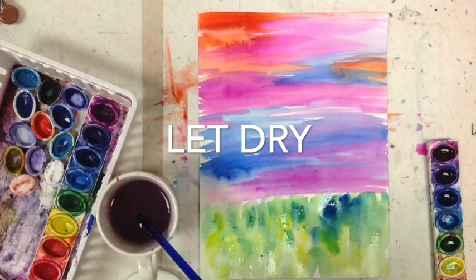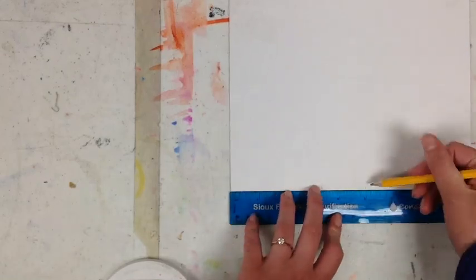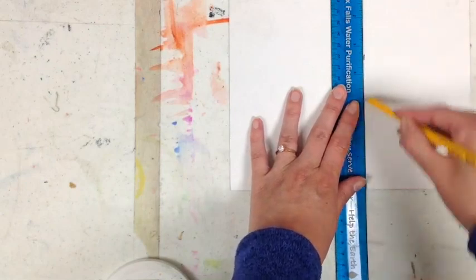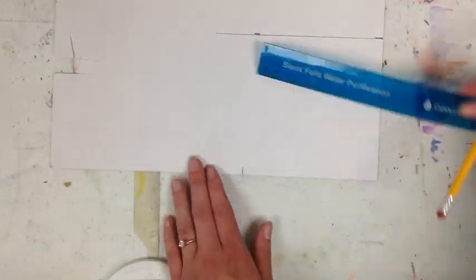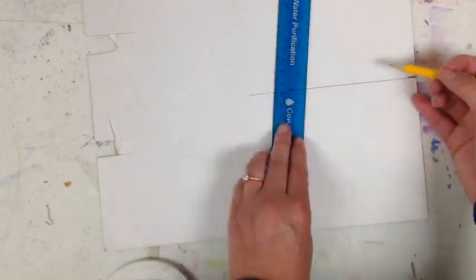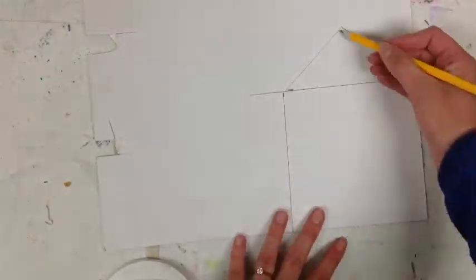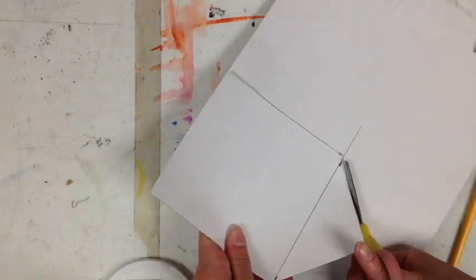While you let the background dry you can get started on the birdhouse. For the birdhouse you can use tag board or thin cardboard like from a cereal box. Use a ruler to measure out a square — I created a 5 inch by 5 inch square, but you could make one that is bigger or smaller. Then use your ruler to draw a triangle on top of the square for the roof. Then carefully cut your birdhouse out with scissors.